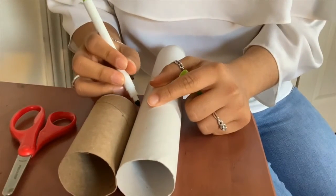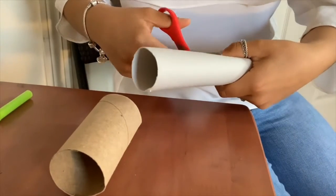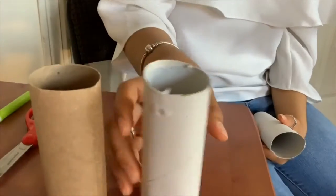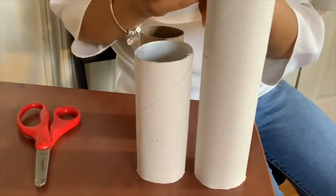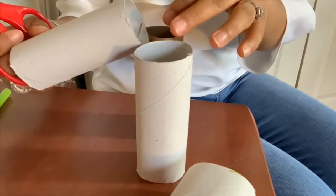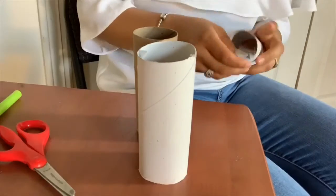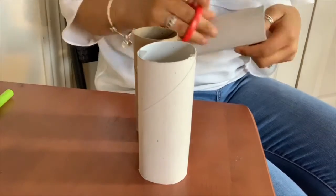Let's get started! So now what I'm doing is I'm making a little mark around the cardboard and I'm cutting it so it could be the same size as the other one that I already have. We're just going to do the same exact thing again. And this piece is going to be the actual slide. The two that we already have are going to be used as support for the slide.